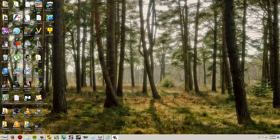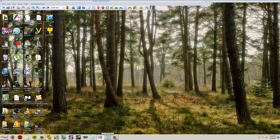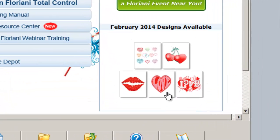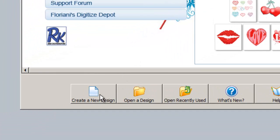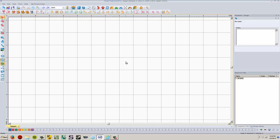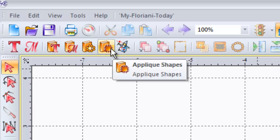So let's begin. I'm going to open up my Floriani Total Control program and it's going to start me off on my Floriani Today screen. I'm going to have these February designs on your CD so you don't need to download these — you can just run the file and it will install them automatically. But I'm going to go ahead and create a new design. What we're going to do is use an applique shape to start with. In the applique shapes section they have a bunch of really useful shapes that can be converted into artwork. We're going to go up to our applique shapes icon.